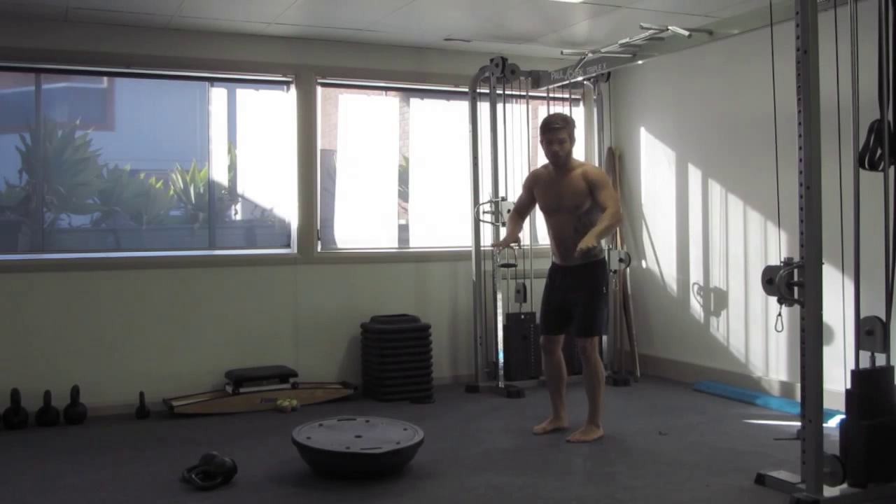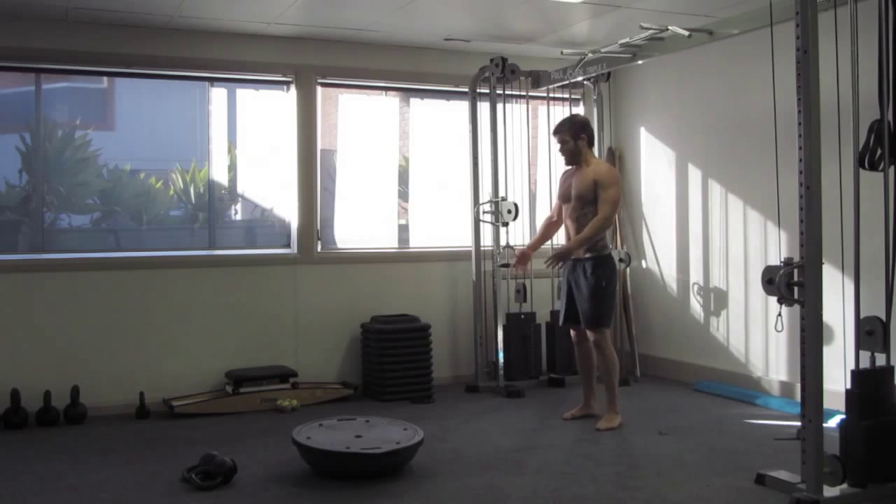Balance, equilibrium. You're on a surfboard — you need to be able to balance efficiently. Train movement.